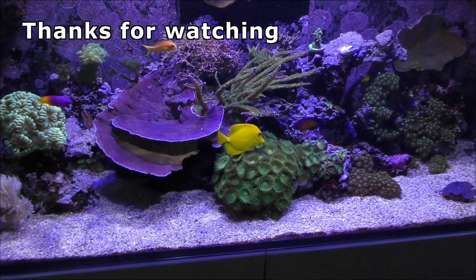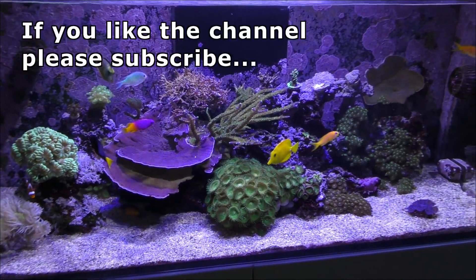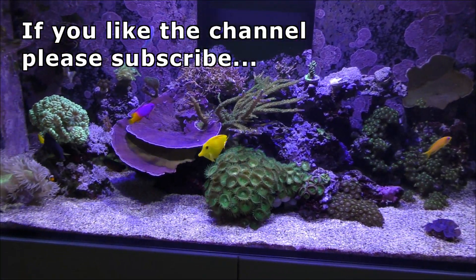So I'm going to wrap this video up now folks, thanks very much for watching. Any comments would be appreciated below and I'll see you in the next video.